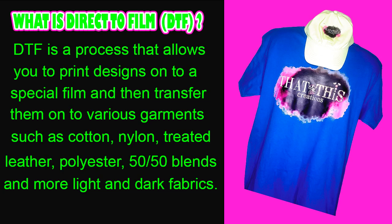So what exactly is direct to film printing, also known as DTF? DTF is a process that allows you to print designs onto a special film and then transfer them onto various garments such as cotton, nylon, treated leather, polyester, 50/50 blends, and more — both light and dark fabrics. With DTF, your possibilities are endless.